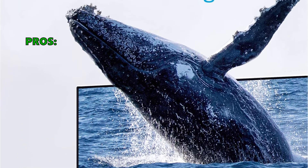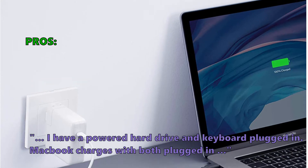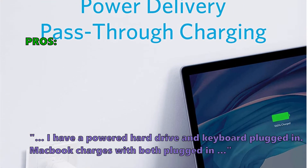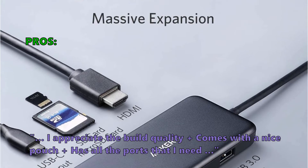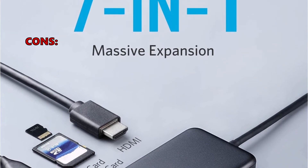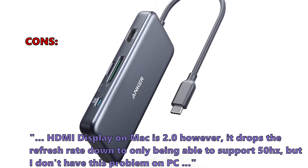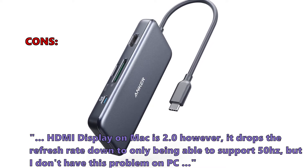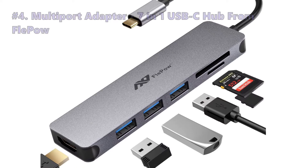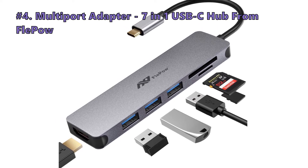Here is what customers love about it: a powered hard drive and keyboard can be plugged in while the MacBook charges. Customers appreciate the build quality, the included pouch, and all the ports they need. Some customers noted that the HDMI display on Mac is 2.0 and drops the refresh rate to only 50Hz, though this issue does not occur on PC.